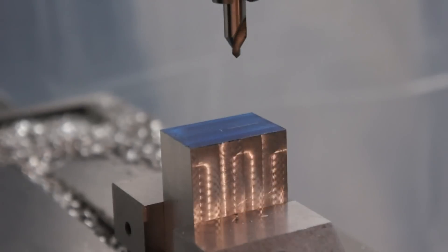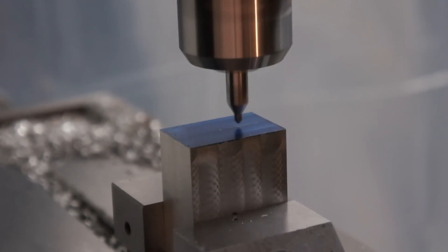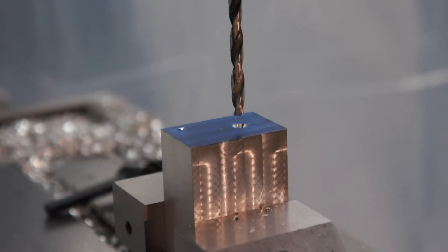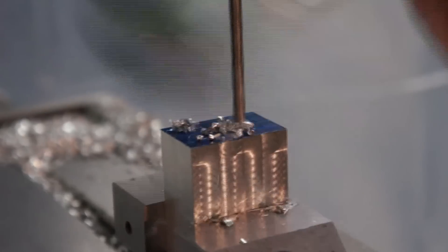I'm doing all the indexing with just the graduation markers on the hand wheels — I don't have DROs on this mill yet. This hole that I'm drilling is going to be the hole that the cap head hex screw goes through to affix it to the cross slide.